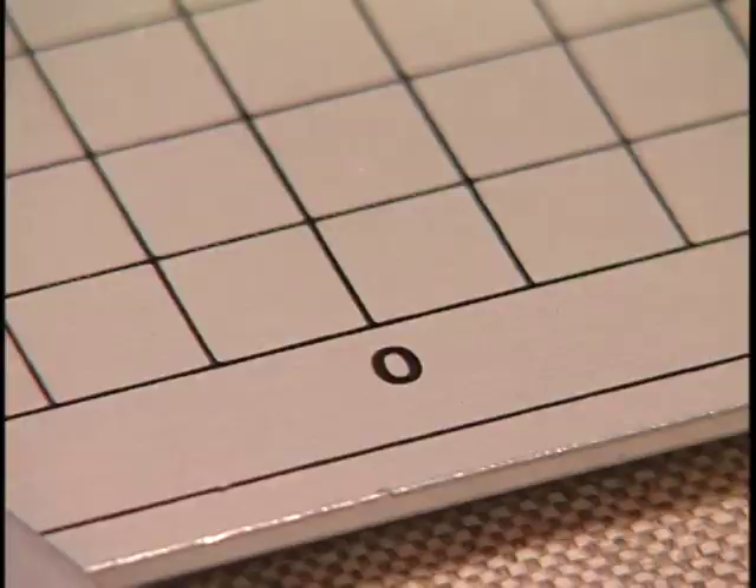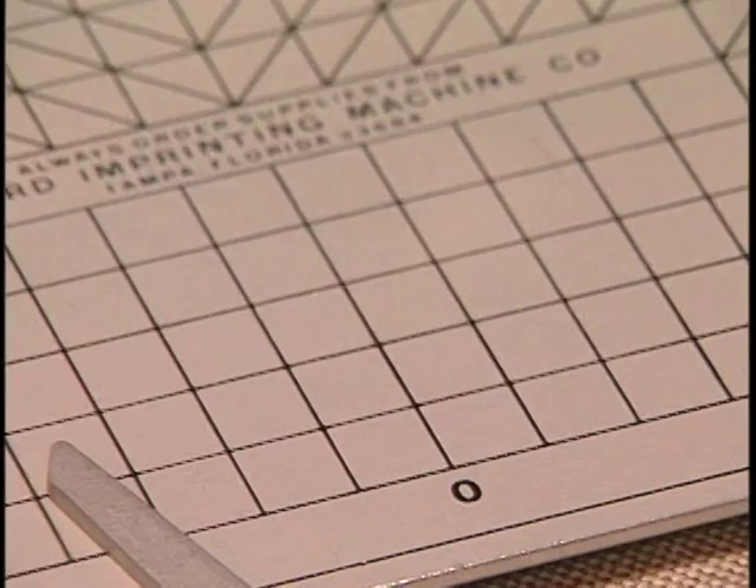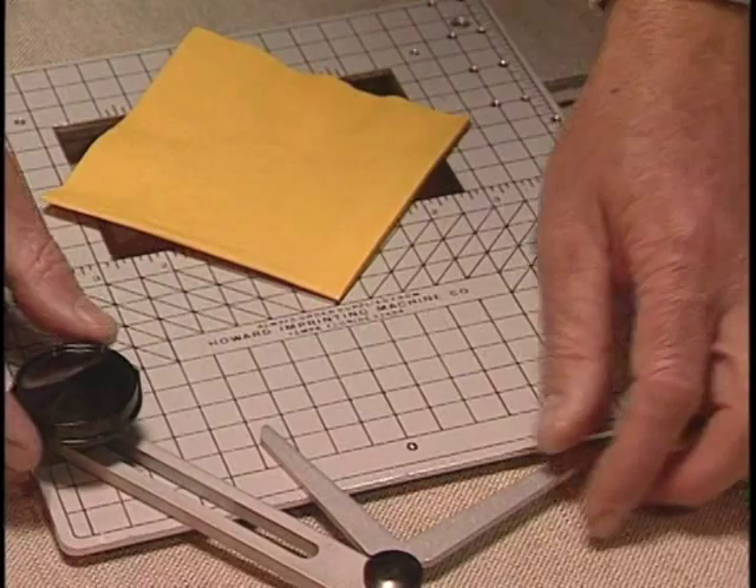The easiest part is aligning the napkin. Because the type holder is always centered in your machine, all you have to do is put the point of your napkin on zero and bring the Y-arm to the edge of the napkin and tighten down.